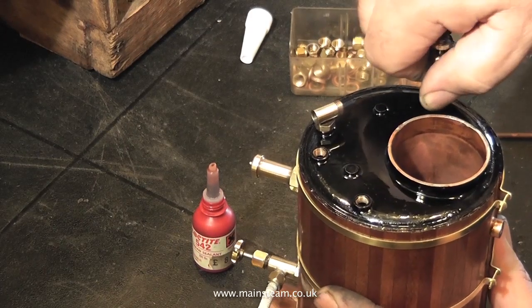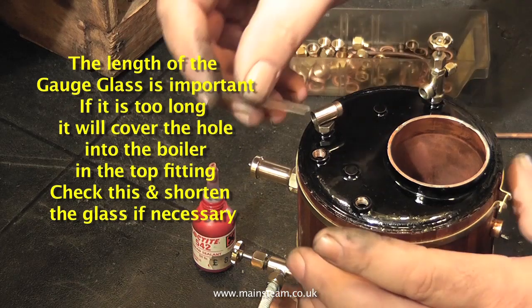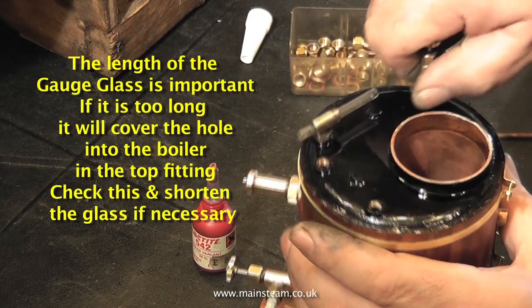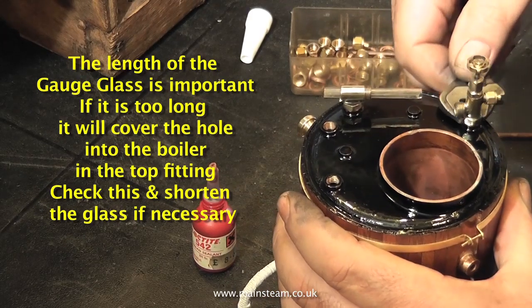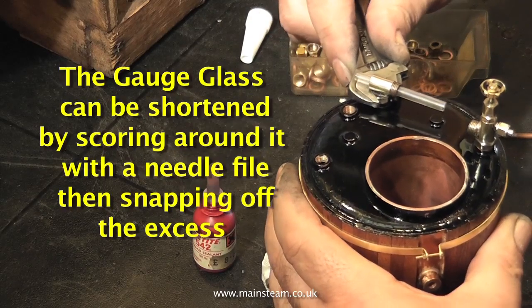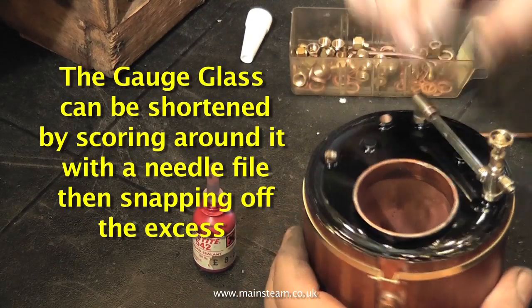Once the fittings are in their approximate position, use the piece of gauge glass through the top fitting to align the two components. With the gauge glass sat halfway through the top fitting, use the adjustable spanner to adjust the bottom fitting, followed by adjusting the top fitting, until the glass is in perfect alignment with the two components. Make the final adjustment with the glass in place in the bottom fitting.